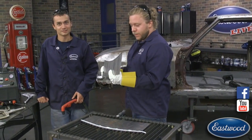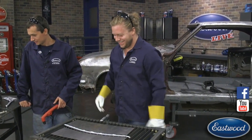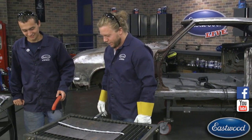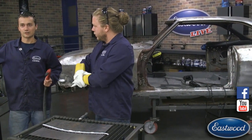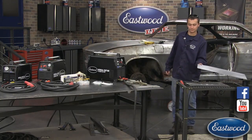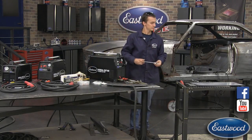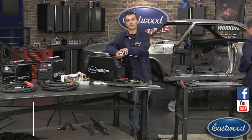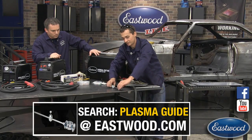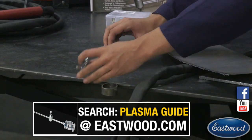That's why we're doing a daily deal on the Versa Cut 60 today. All right, so let's get set up with the circle cutter. This is our cutting guide designed to cut circles and straight lines. It's got two wheels that ride right on the metal, and a pin you can use as a guide to follow a straight edge. You can use it to follow an arc, or flip it around and lock in the pivot stud to cut a circle — which is what we're going to do.